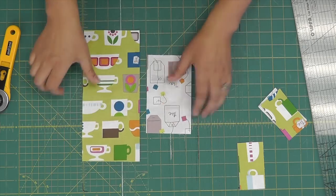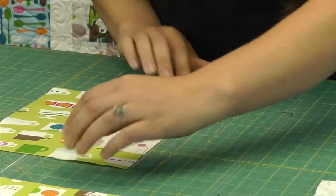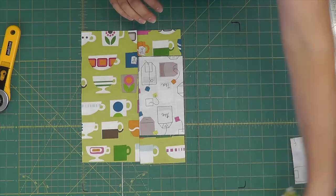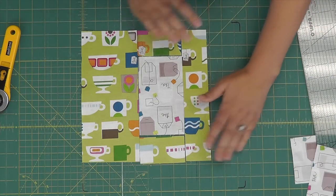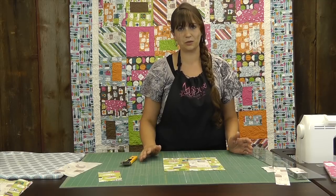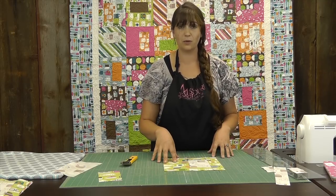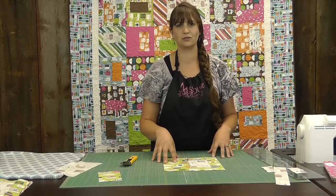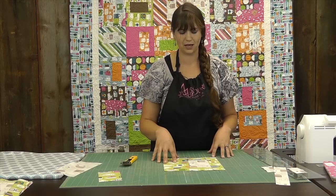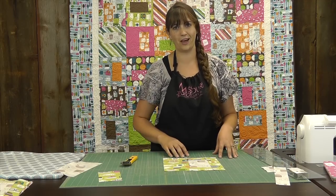We're going to set it right here, get our greens, and stack the other ones on either side, and take our two inch strip that we cut very first and set that here. This is how your block is going to go together — it's a really super simple, easy block to put together. It highlights really big prints well. We have some of those favorite lines and fabrics with really big designs on them, and sometimes you just don't know what to do with them. This is a great pattern for that.